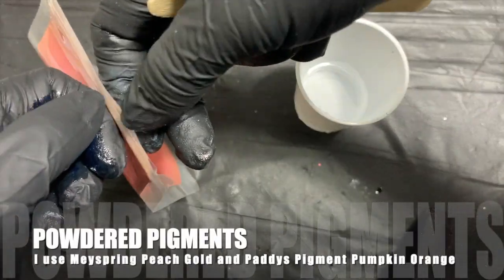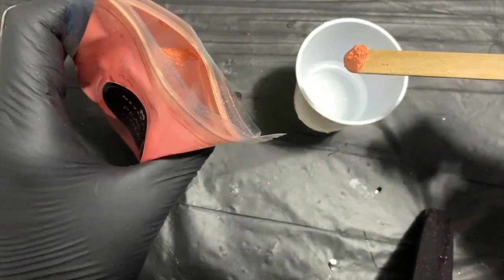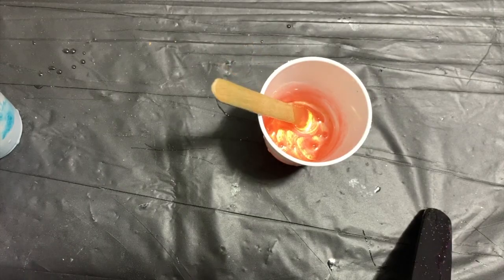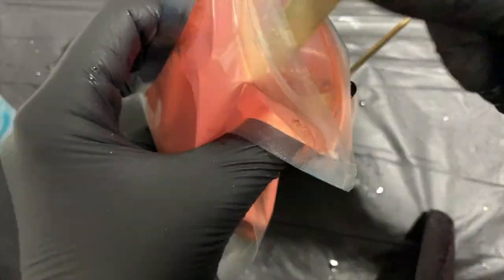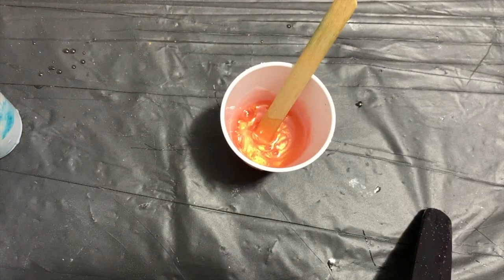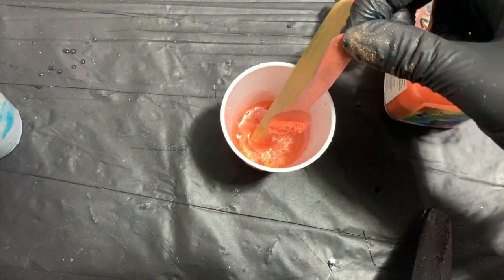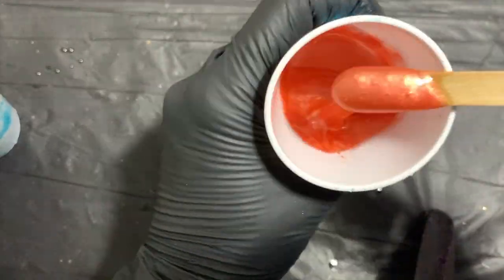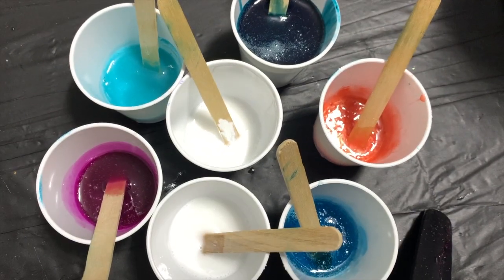Now we have the powder pigments — these are the easiest to work with. You'll need a small amount and it is fully opaque. Most pigments from resin companies are metallic and have a nice look to them. I use a popsicle stick to grab a small amount and just mix it straight in. The pigment I chose had a bit too much yellow-gold tint, so I added a small amount of coral from Patty's Pigments to soften that effect. I keep to the 10% rule but have sometimes gone over — there's no chemical reaction I've noticed with powder pigments.